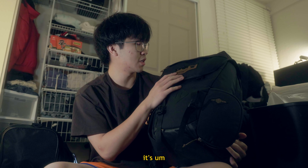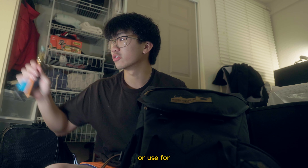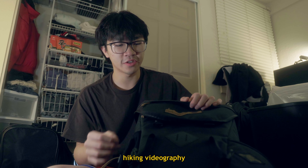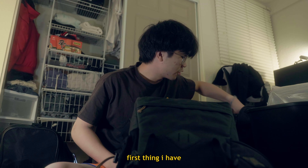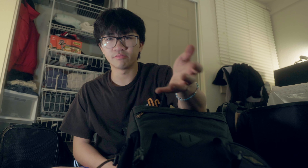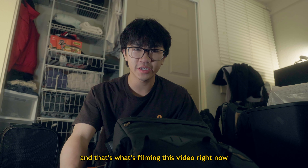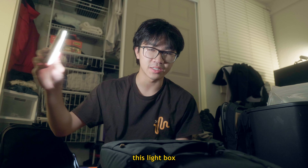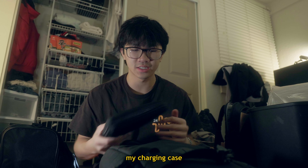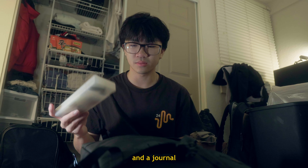I'm borrowing this from Nathan — it's a Mountainsmith. He said it's used for hiking videography. First thing I have is my camera: the Canon R8 with a 24-105mm f4 lens. That's what's filming this video right now. A battery pack, SD card holder, mic, a wrist strap, this light box, my ND filter, my charging case. I also have a portable Samsung and my iPad, pencils, and a journal.